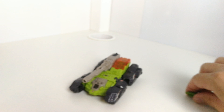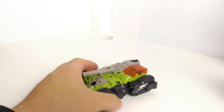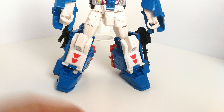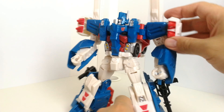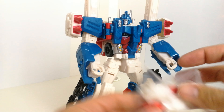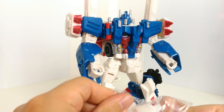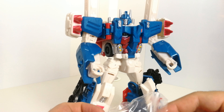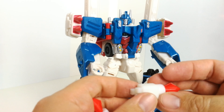It's definitely more G1 toy accurate if you do want to go down that route. Normally with a lot of the other ones you've got spaces to plug them in on the sides — you don't really get that with Hardhead. But I'd definitely recommend these if you fancy getting some G1-accurate guns, and it may not even have to be for your Titans Return toy — it could actually be for your G1 Hardhead. I haven't got that figure to hand to show you what it looks like alongside it.